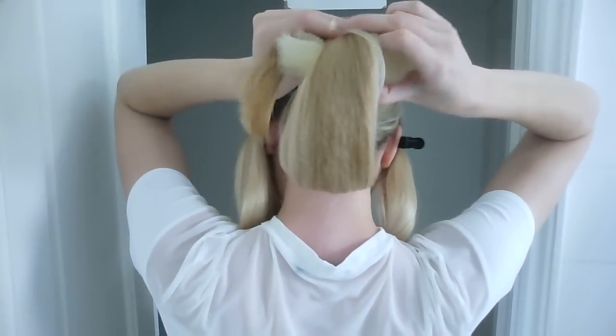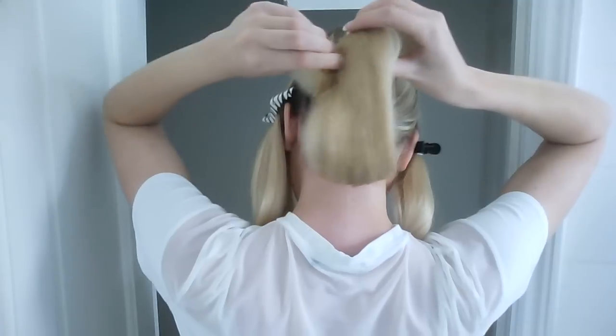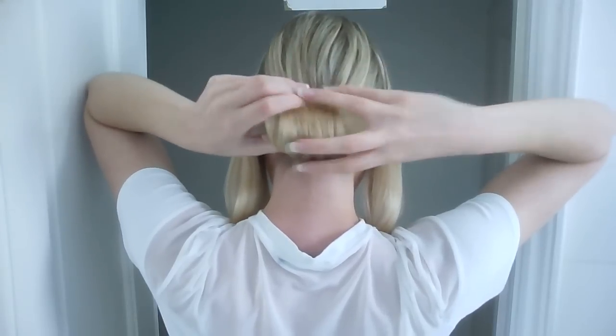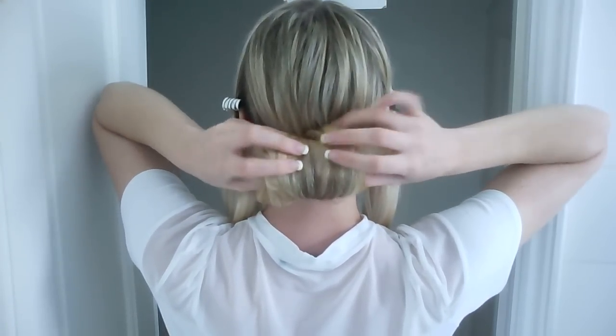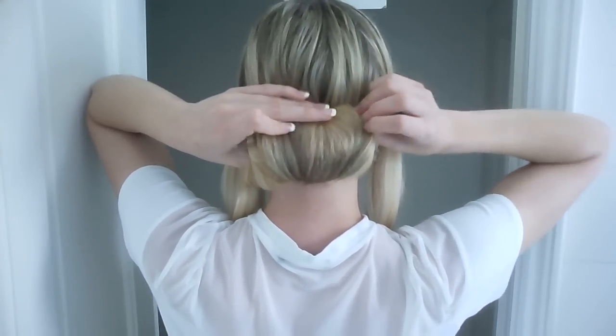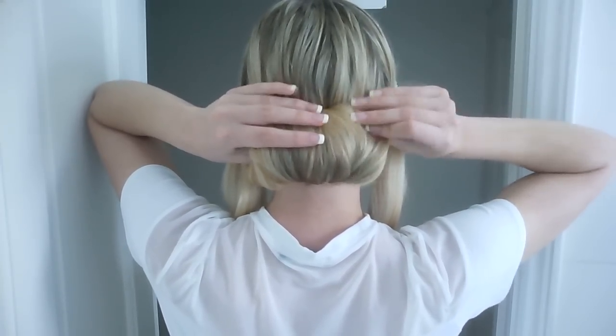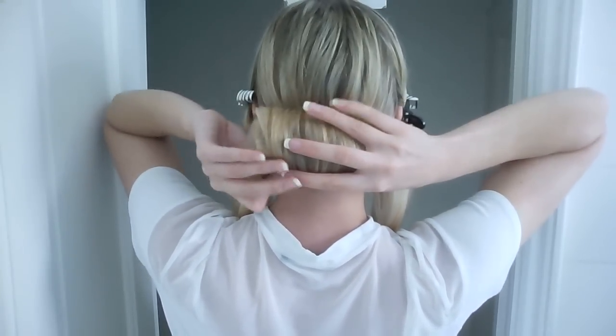Then you want to take your bun maker and wrap your hair around and roll it up. I'm actually using a cut-in-half donut bun — I find that this gives the best sort of shape. Then you just want to position your hair around this and pin it in place.